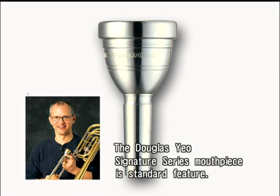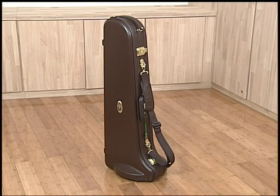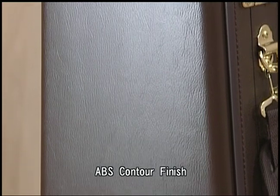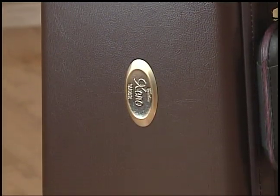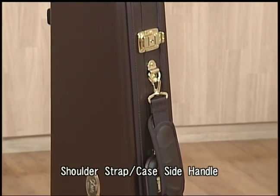The 822G Xeno features a Douglas Yao Signature Series mouthpiece. This new bass trombone comes with a newly redesigned deluxe case featuring an ABS contoured finish. It includes a shoulder strap and side handle that make carrying the instrument very convenient.